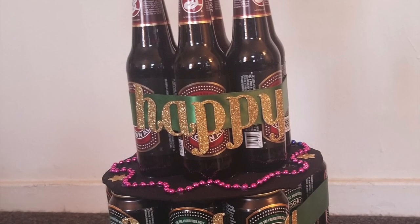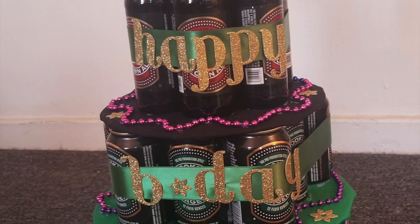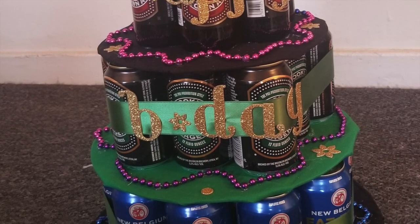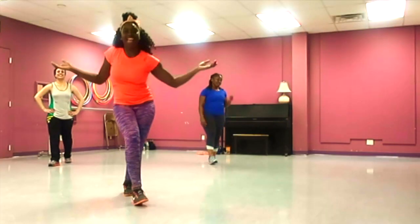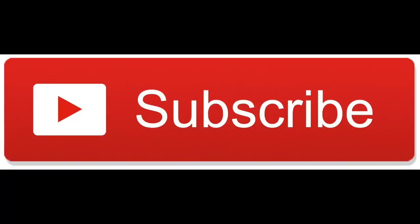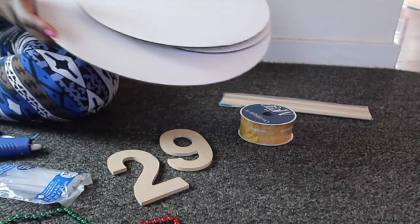What's up guys! It's Delisa here and I just created this amazing beer cake for a special someone who just celebrated his birthday, and I wanted to show you guys how I did that, so stick around.